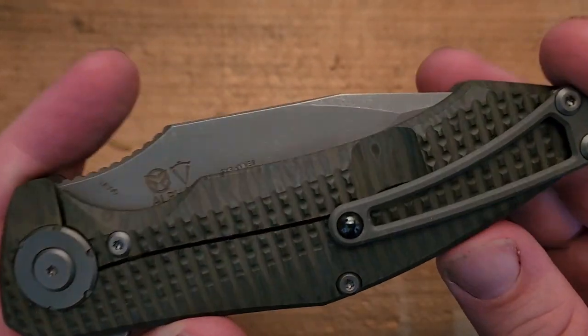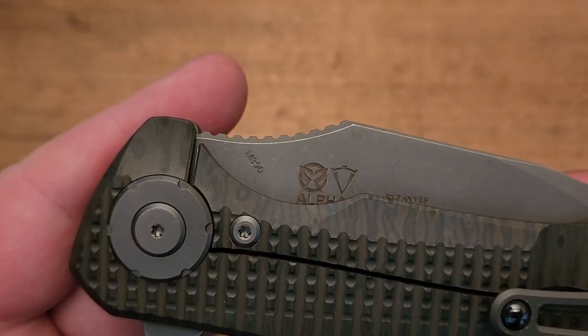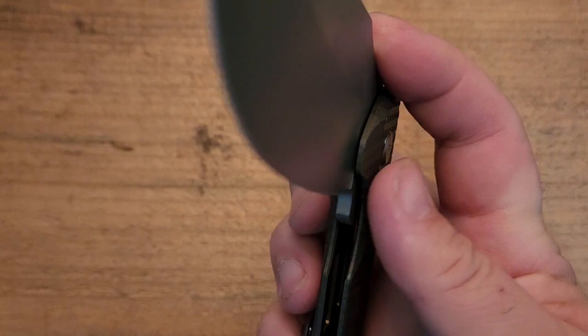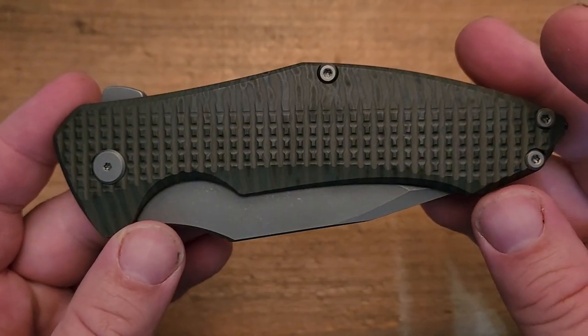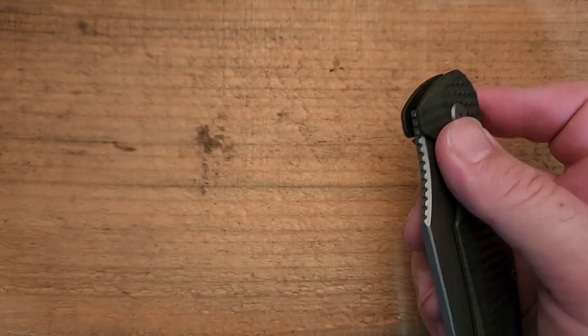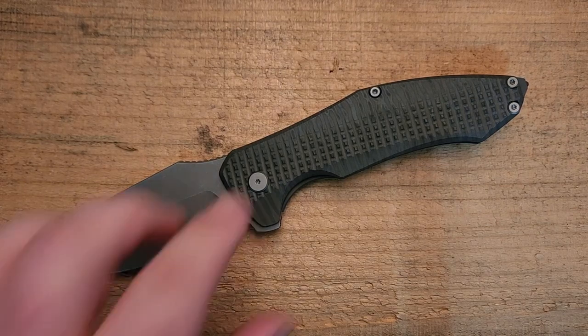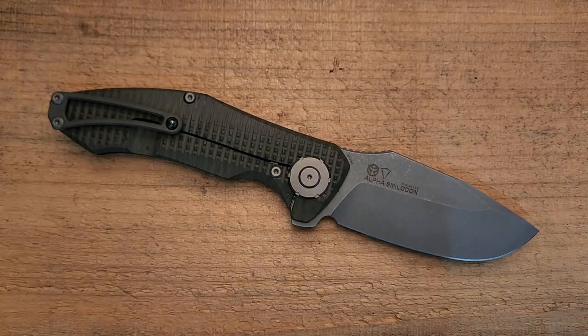I haven't put this in and out of my pocket many times because this is a first impression. I do love this big oversized pivot that also serves as an overtravel stop — really nice touch. I actually feel like it could have been carried over to the show side. One of those things we normally do with a decorative pivot is have it on the fancier side of the knife. This may be one of those knives where the lock side is actually more attractive than the show side.